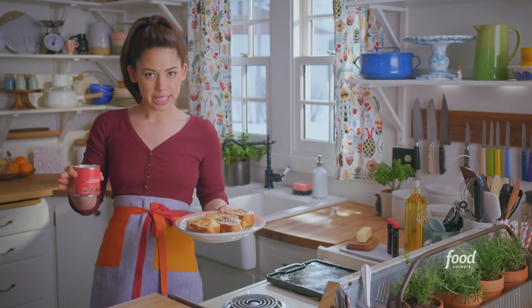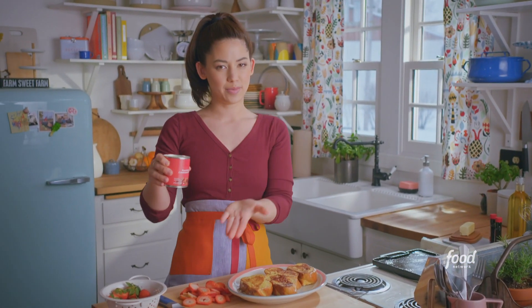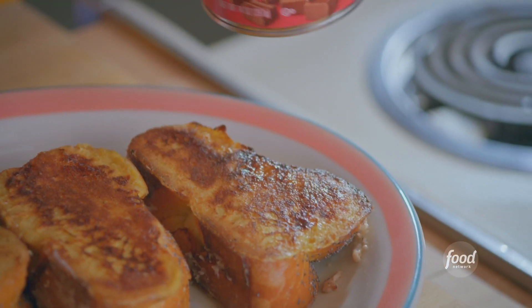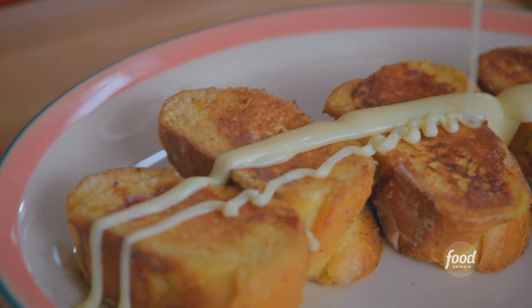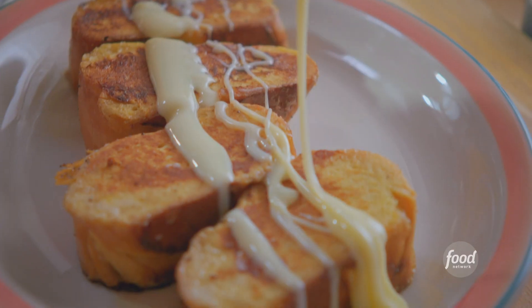French toast definitely needs something sweet on top, whether it's powdered sugar or maple syrup. My sweetener of choice these days is sweetened condensed milk because it adds creaminess and the texture is thick and luxurious. The sweetened condensed milk is gooey and sticky too — there's just more to love.